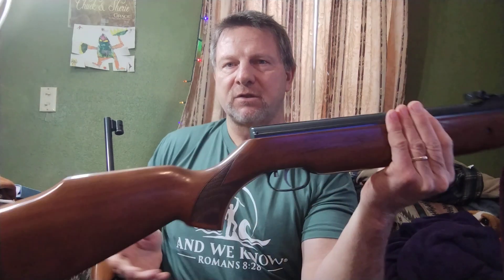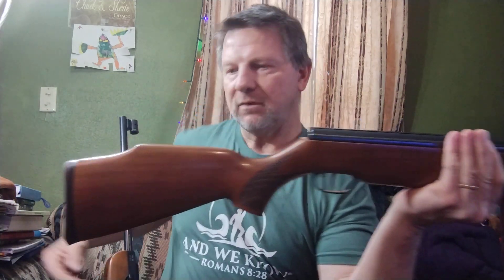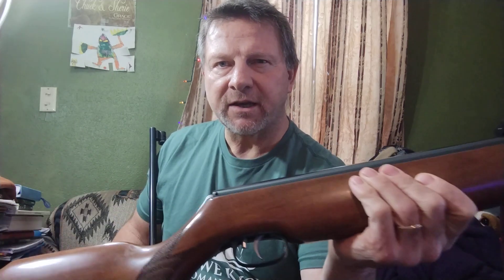Merry Christmas, this is Chuck Engler at Spring Piston Rifle Fever and Lone Wolf Strength Training. I have been getting questions about these two rifles periodically. The HW-80 — the Weihrauch HW-80 — this is 22 caliber. It has a vortex spring in it and it has a homemade spring guide shim in it from me, which makes it shoot way smoother.